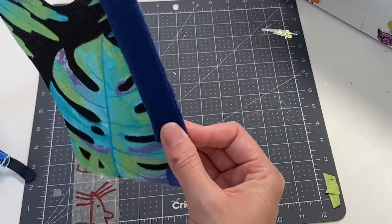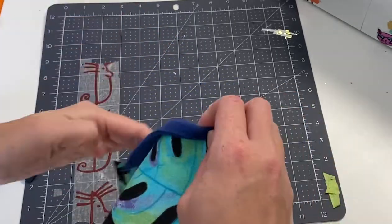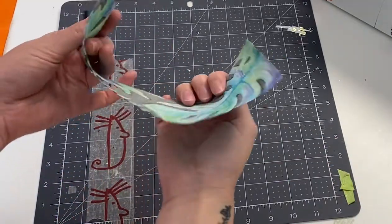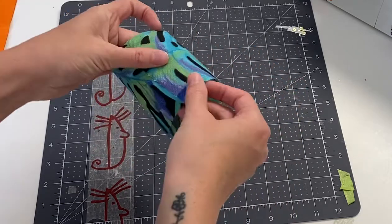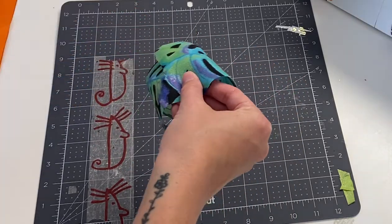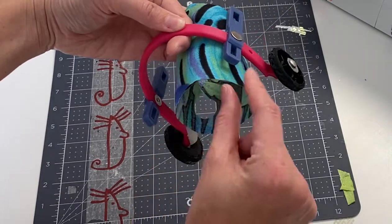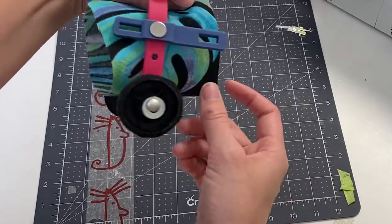To add the fleece to the top edge, I just took a strip of fleece, pulled it a little bit, and sewed it across the top edge. Once the base of the sling is finished — this is just a showpiece — it's going to fit nicely in the outer frame, but we need something to connect the sling to the outer frame, and that's where the straps come in. There's a strap in the front and in the back.